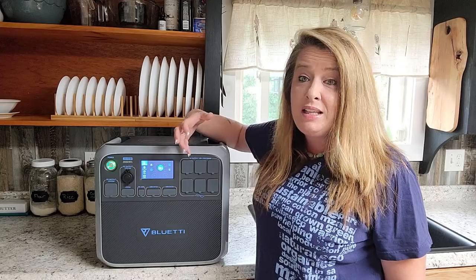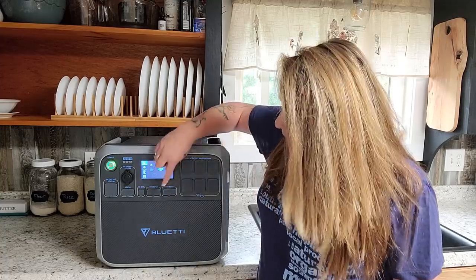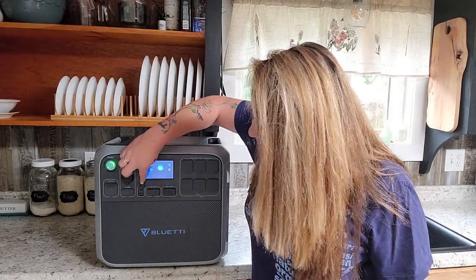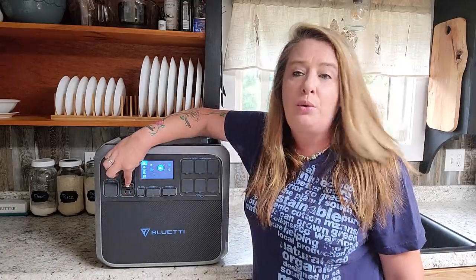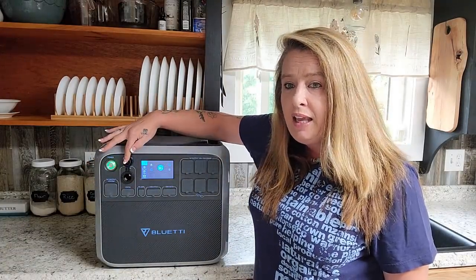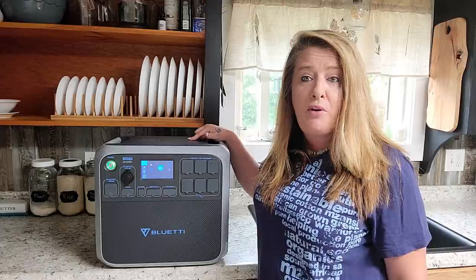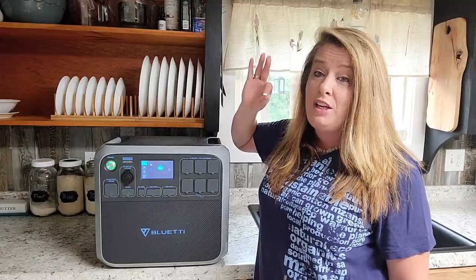There are also USB ports here — five-volt — you've got two USBs down here, two more USBs there, and two 60-watt USB ports. You've got a 12-volt port and another 12-volt, and also a car charger — the kind you'd plug into a cigarette lighter. One of my favorite features is it has two wireless charging spots on top, so you can just pop your phone or any wireless charging device right on there.